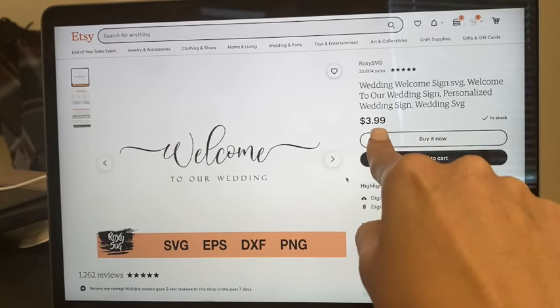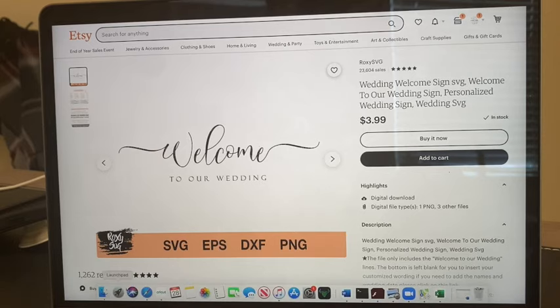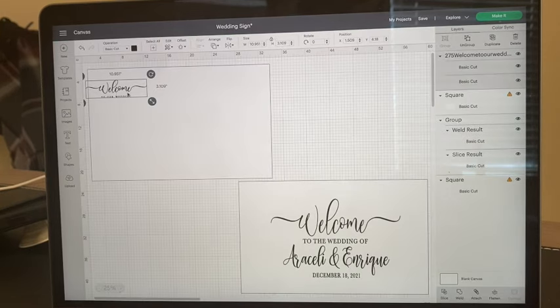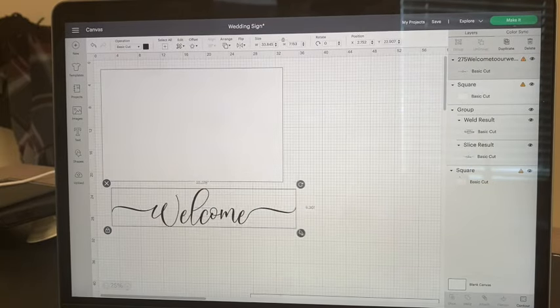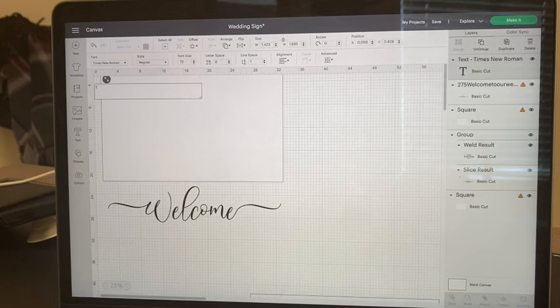I did purchase this SVG file from Etsy. The shop is called Roxy SVG and it was $3.99. I'm going to use just the 'welcome' part of this SVG. Once I bought it I downloaded it to my computer and uploaded it onto my canvas in Design Space. I then went ahead and removed the 'to our wedding' part by clicking Ungroup on the right-hand side and keeping only the 'welcome' portion.